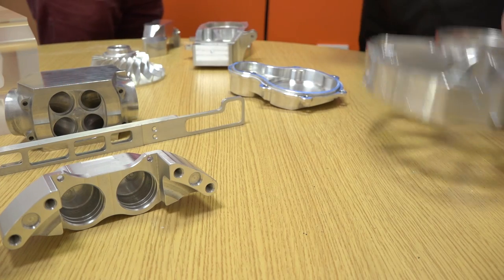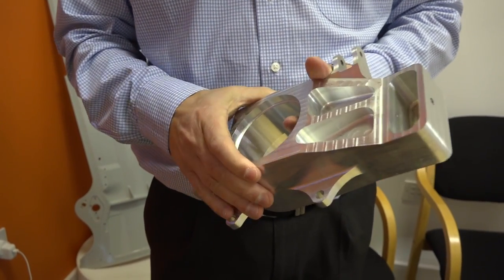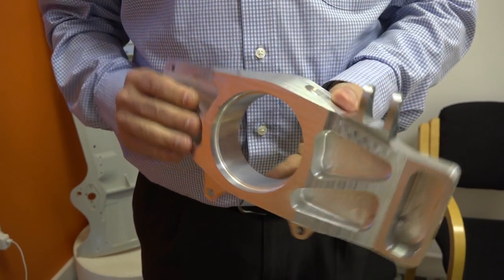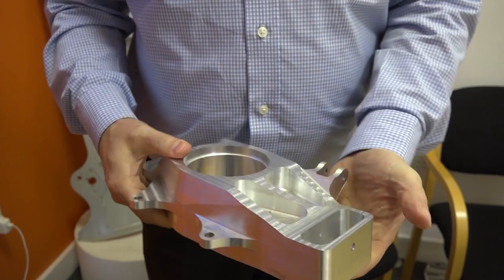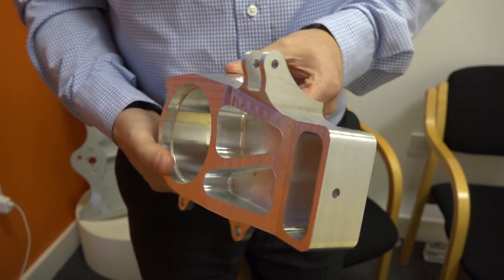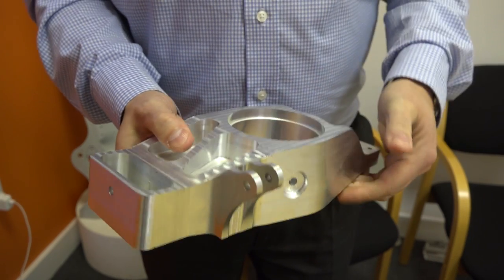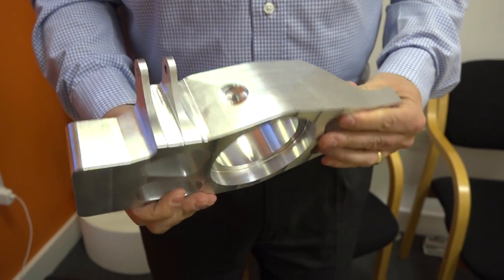Sure, hang on a second. The original component, as you can see, is an awful lot heavier. This design came straight from university, but you can see it's really quite weighty. There are four of these components on the car, so you wanted to save some weight. You got involved in the design of the new component — with four of them on the vehicle, it's going to make it a lot lighter.